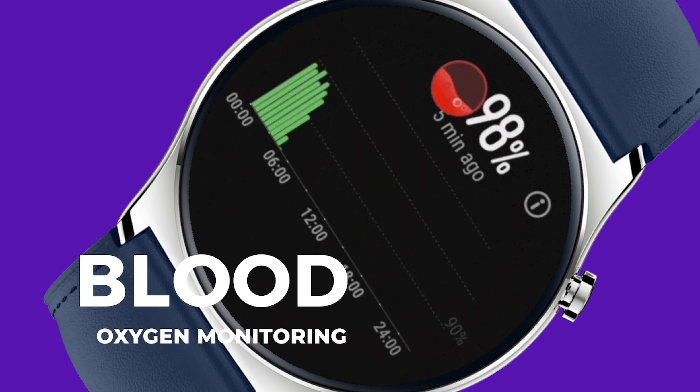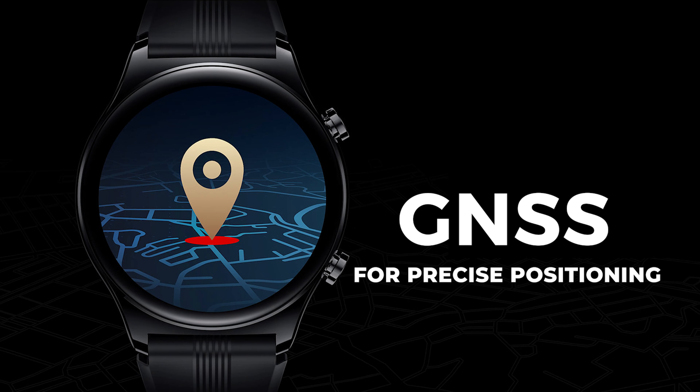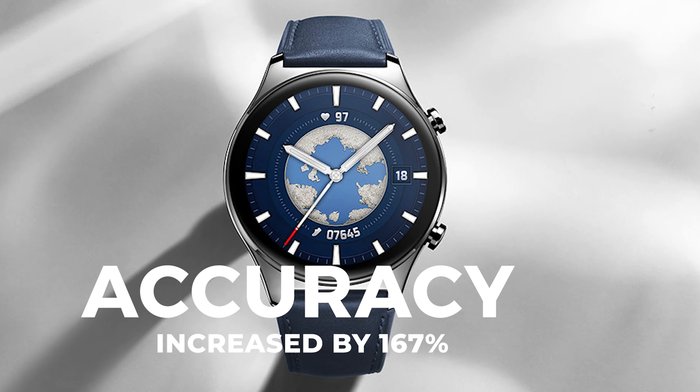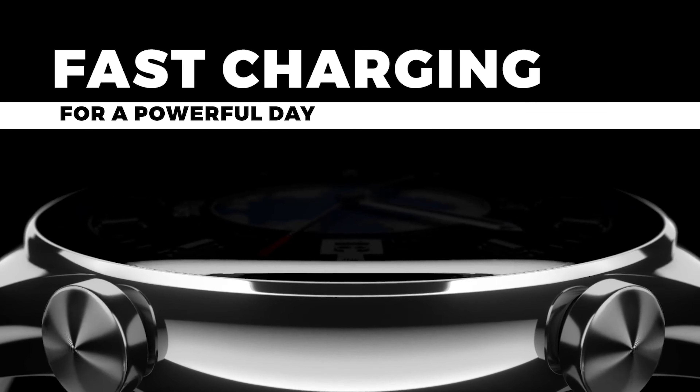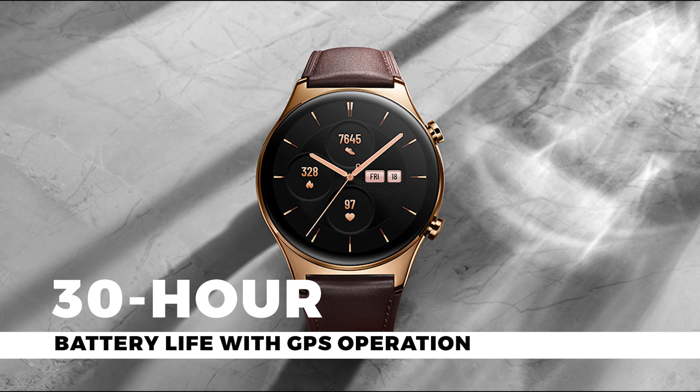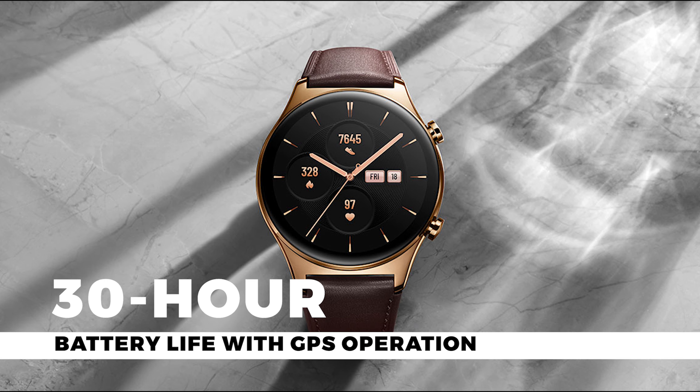It's got all the assistant features as well — you can play music, set up an alarm clock, flashlight, compass, and weather. It also has blood oxygen level monitoring. It's got dual-frequency GNSS for precise positioning, with TTFF accelerated by 47% and accuracy increased by 167%. It also features fast powerful charging — a five-minute charge can give you a full day's use, and 14 days on a full charge, plus 30 hours of battery life with GPS on.